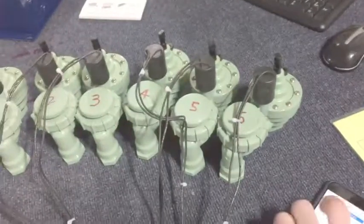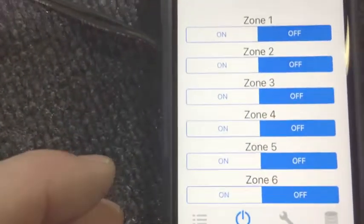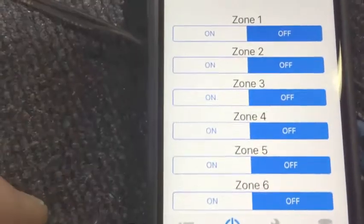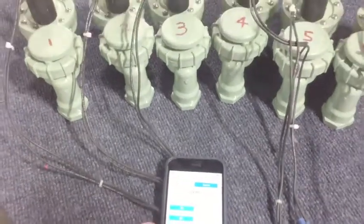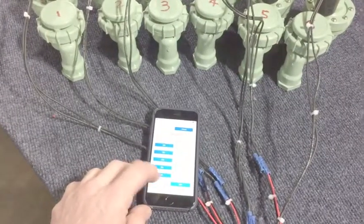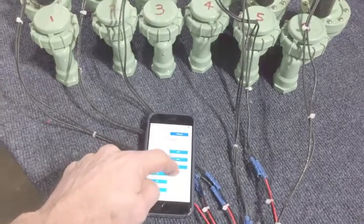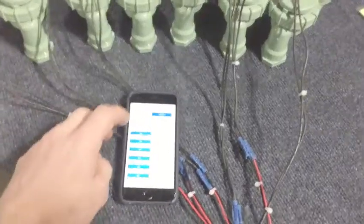Looking at the app here in Manual mode, we're going to go through and turn on each solenoid manually right now. They're hard to see, but you'll hear them come on — solenoids can be noisy. So: one, two, three, four, five, and six. Same for off. When each zone comes on, there's a little indicator light on the timer that shows you what's on.